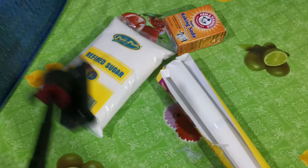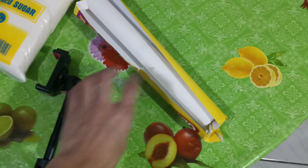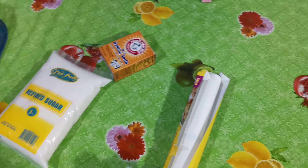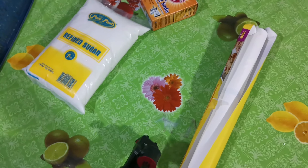I just got back from SM because I bought everything I need for this challenge — I didn't have it at home. So, here are the things I need: white sugar, baking powder, and a baking sheet so the honeycomb candy won't stick. You can also use a silicone mold or silicone mat — that's all I know.